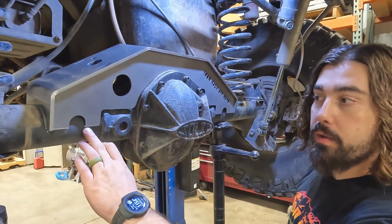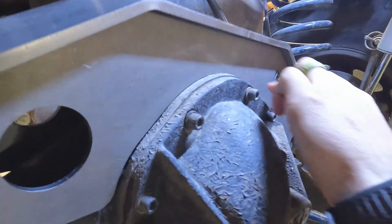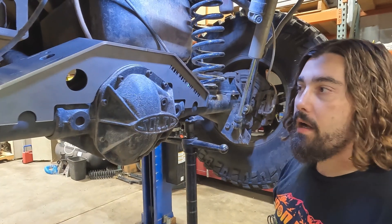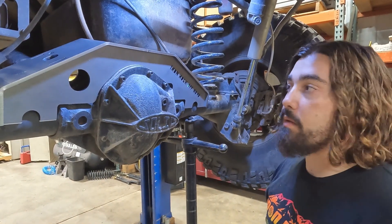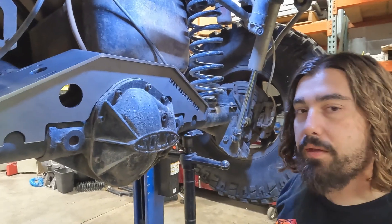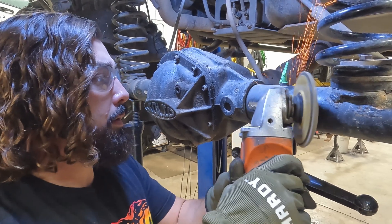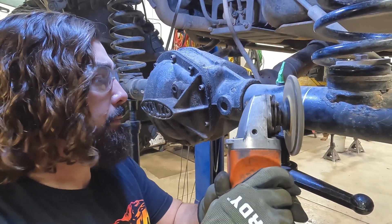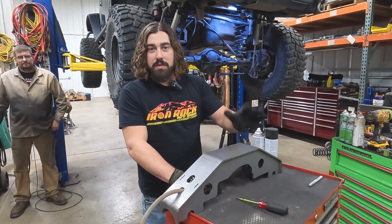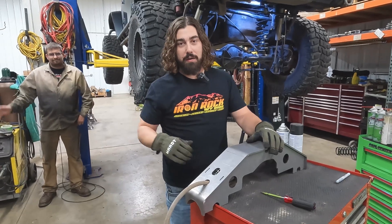We've done all our marking, so we can start cleaning. One thing we want to point out is we do have a nice tight clearance around the center section. If you want to do some welding on that cast, absolutely go for it — it wouldn't be a bad idea if you're going all the way with a four-link where you've got upper control arm mounts up top. But for our application today, we're going to skip it because we don't think we need it.